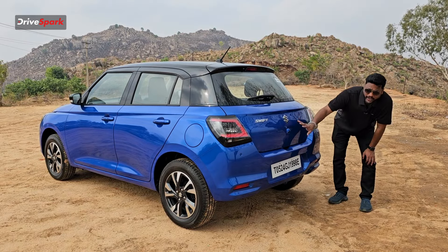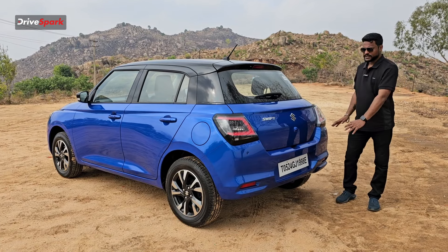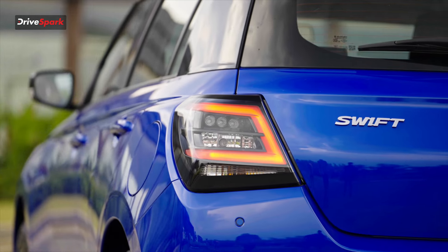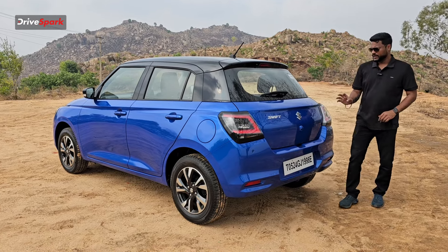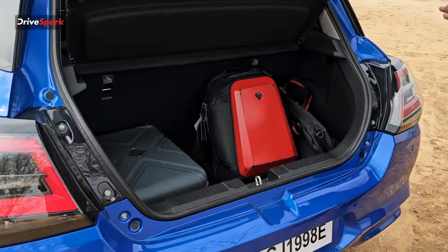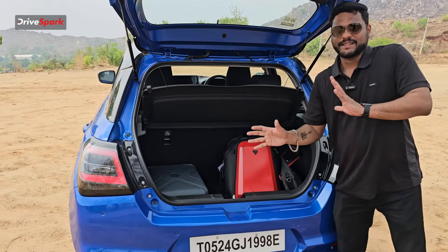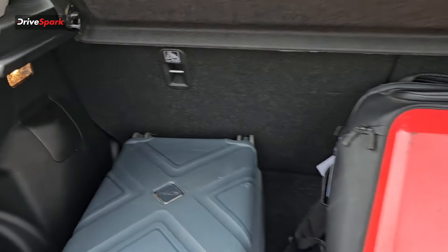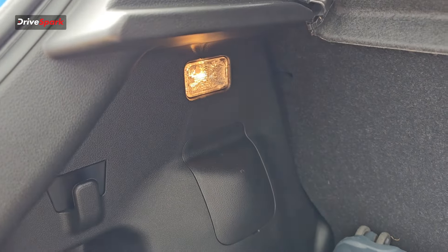The lower bumper has body color finish with parking sensors and a scuff plate with dual-tone finish. The tail lamp has a square-looking design with LED lighting. You can see the reverse and parking lights. The boot space is approximately 265 litres. You will find our self-gadgets and camera equipment loaded in there, including a cabin bag, to give you a sense of the space.